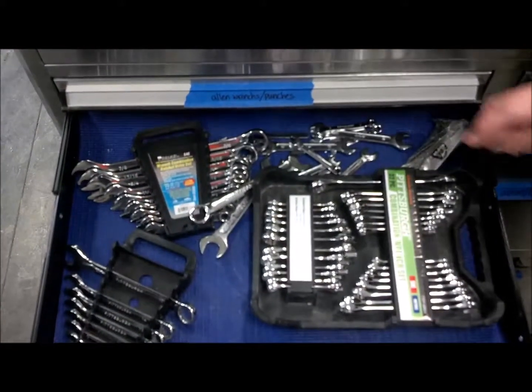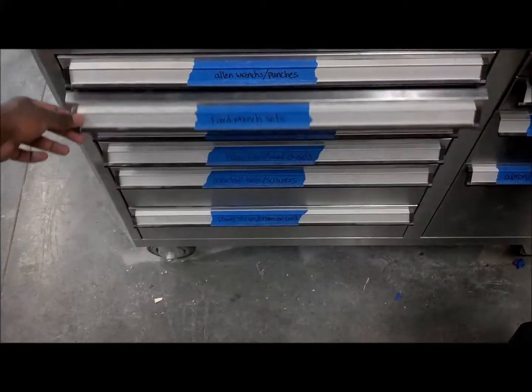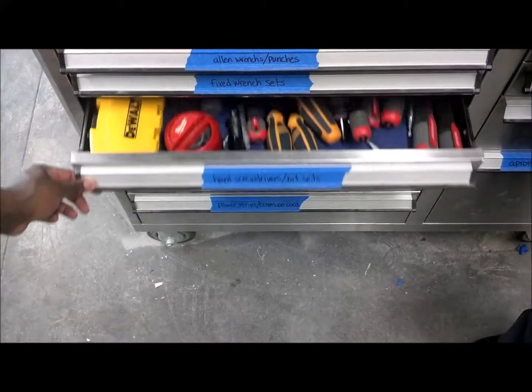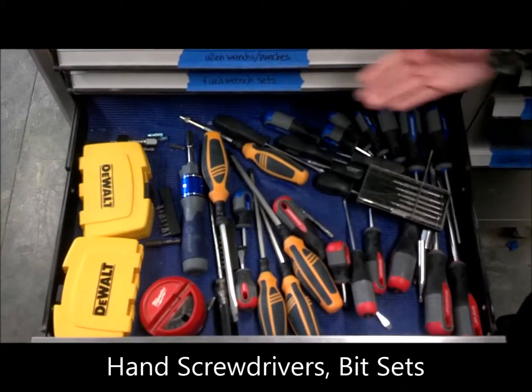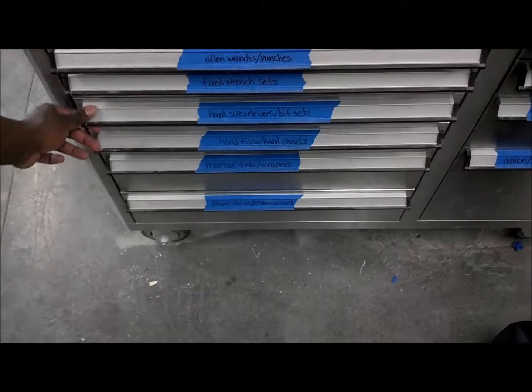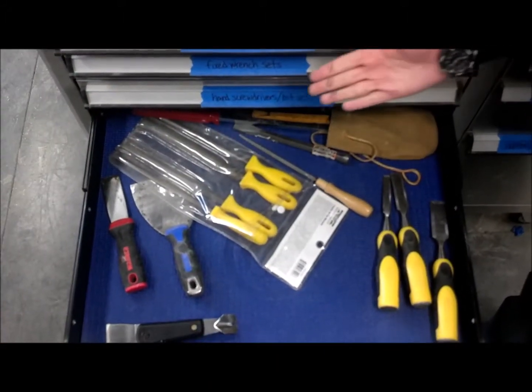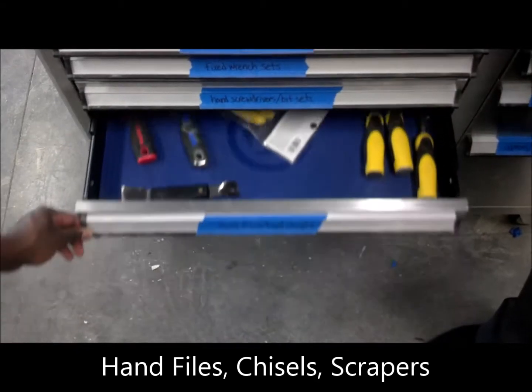In this drawer, you have various wrench sets. Hand screwdrivers and bit sets.